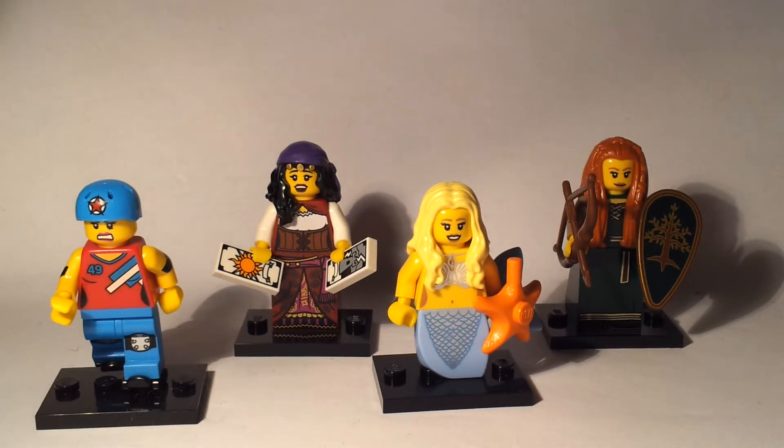Hello and welcome to another Bad Lego review. This is part 4 of series 9, where I look at the last 4 female characters in the series.